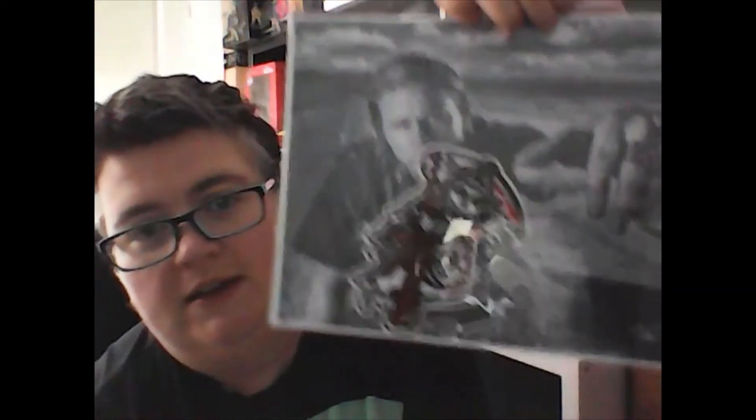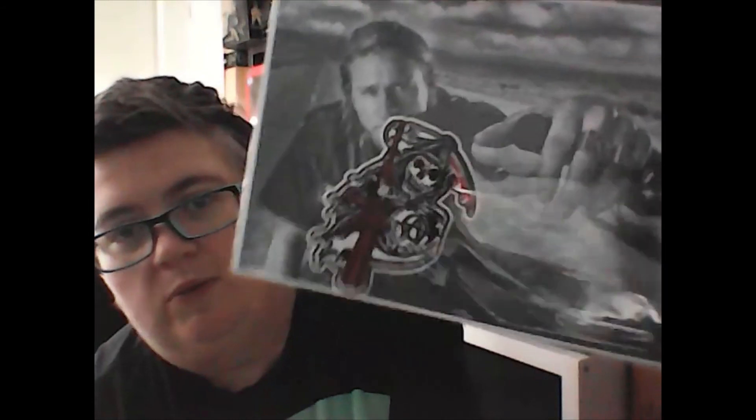Sons of Anarchy — Jax Teller print with a patch, a Sons of Anarchy patch. Just get in there and see what the patch is like. It's printed on photo paper as well, so that's pretty good quality. There's your patch — it feels like it's iron-on, which are always better. Like on cards — some photo cards. That's pretty cool.